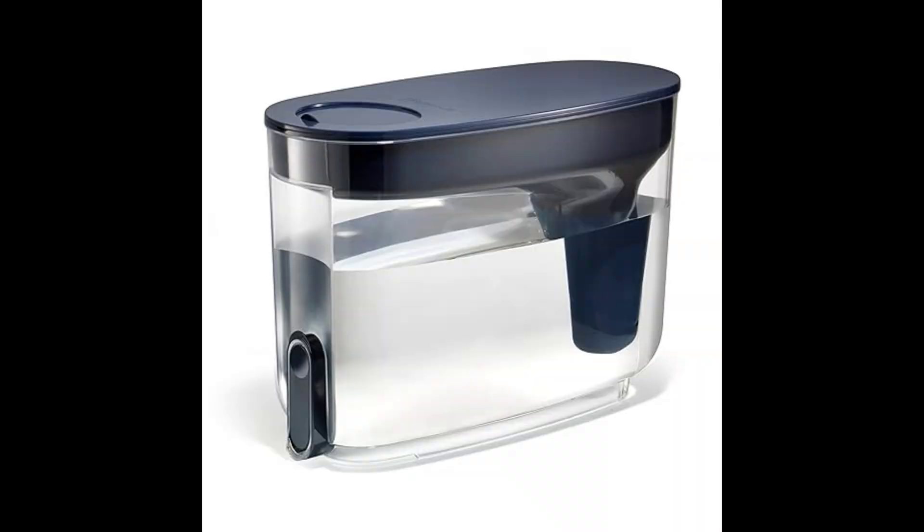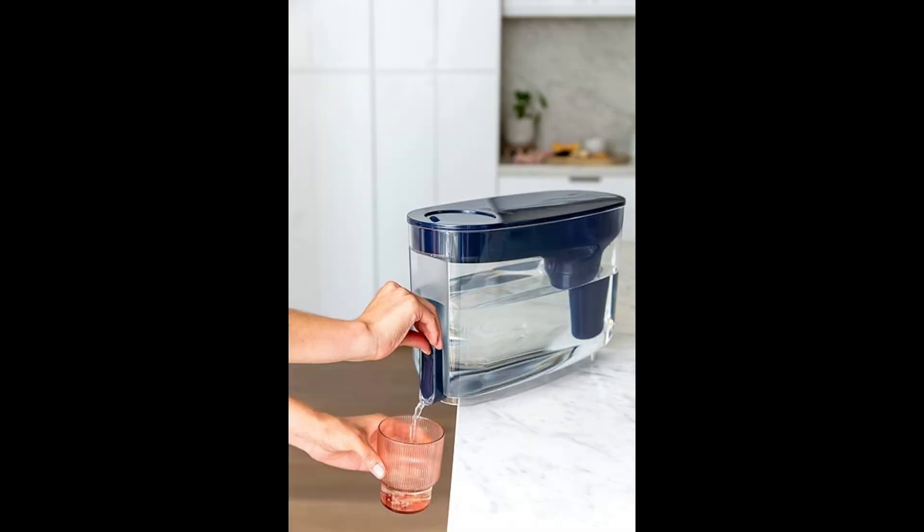It's filtration that actually does stuff — it's the only water filter dispenser that removes bacteria and parasites in addition to microplastics. It also reduces lead, mercury, and chemicals including PFAS (forever chemicals), chlorine, herbicides, and pesticides. And it retains essential minerals like magnesium and potassium that are good for your health.